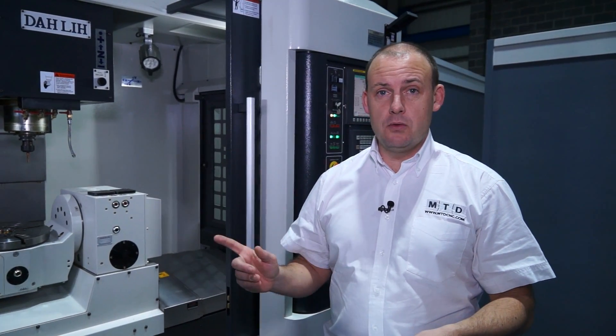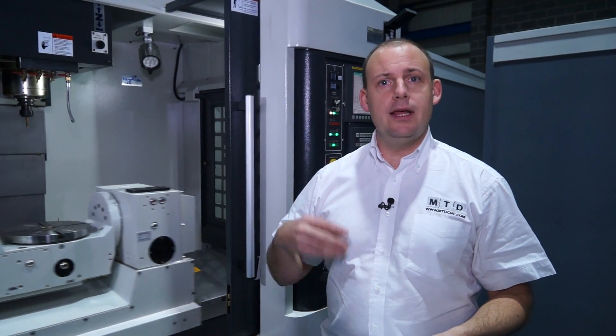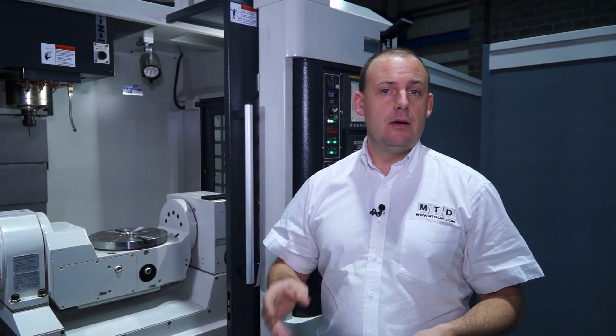This particular machine also has through-spindle coolant at a rate of 20 bar. So if you're looking at deep hole drilling or more complex machining operations that need through-spindle coolant, this machine has 20 bar.